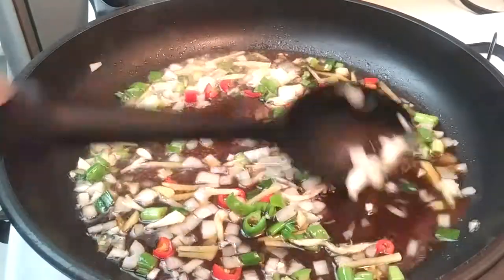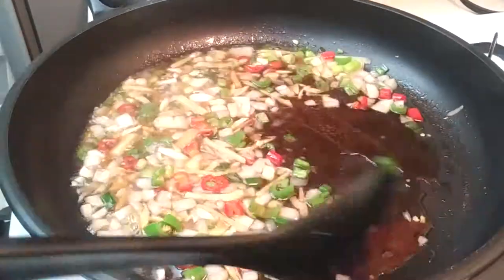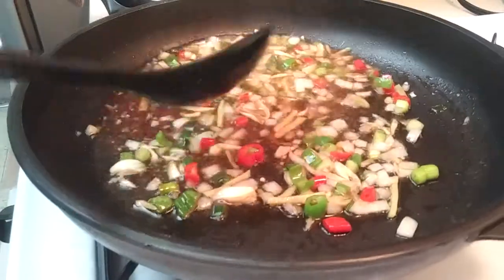We're going to cook this for about three to four minutes or until your sauce is thick. Go ahead and check it to make sure that it's not too watery — I think it took me about four minutes or so.